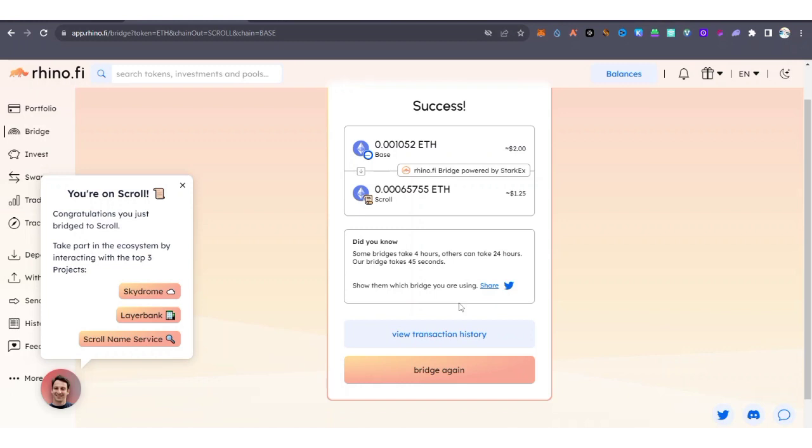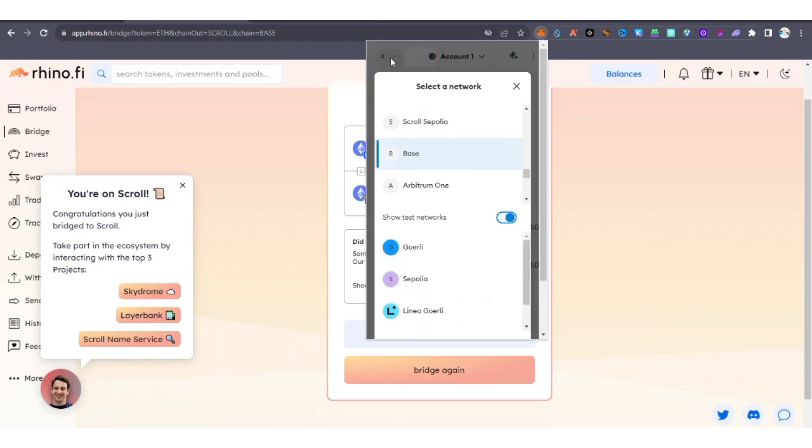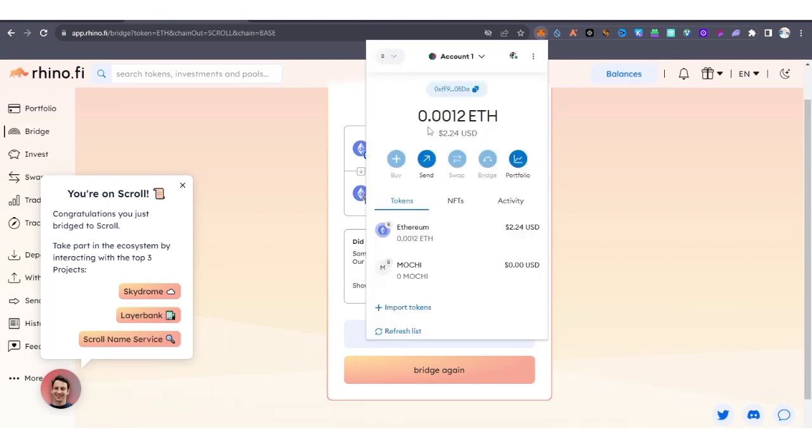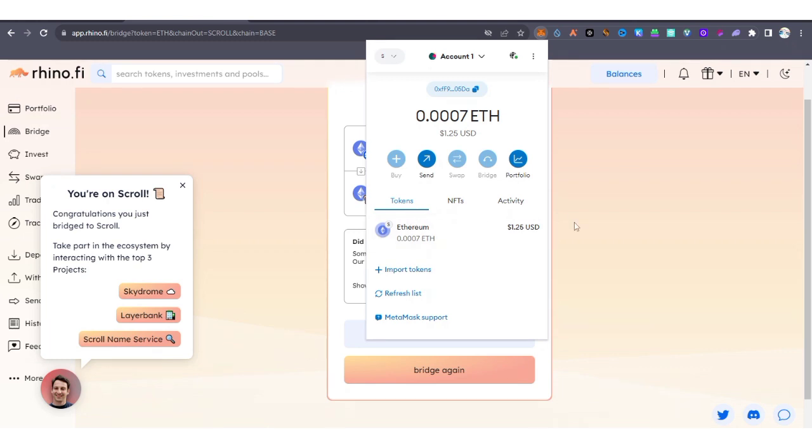Congratulations — you have just bridged to Scroll ETH! Take part in the ecosystem by interacting with the top projects. Let's confirm the transaction was successful. I'm switching the view from Base to Scroll ETH, and yes, the transaction was successful. That's how to bridge to Scroll ETH using Rhino.